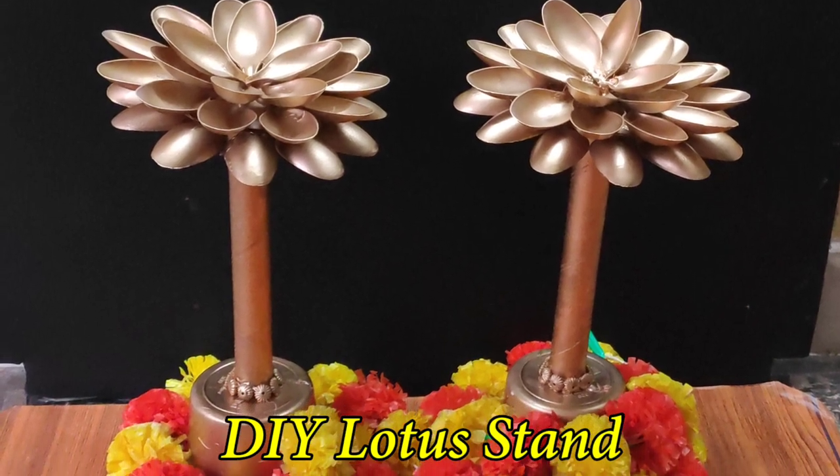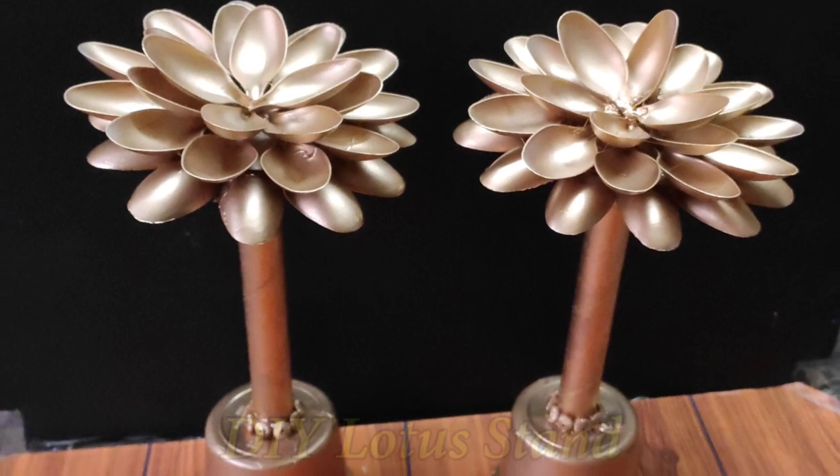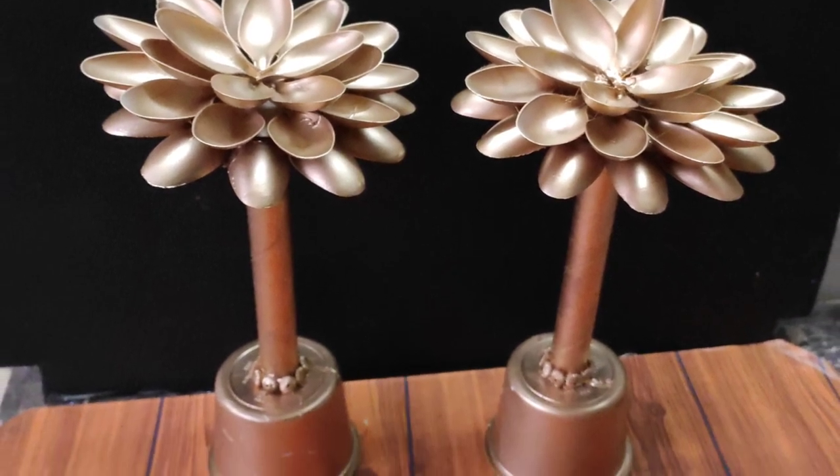Hello friends, welcome to Rekha Talent Channel. Please like this video and share with family and friends. This is my first video.